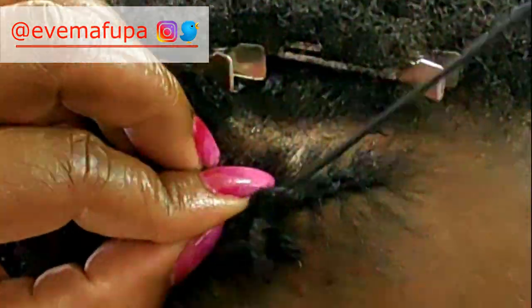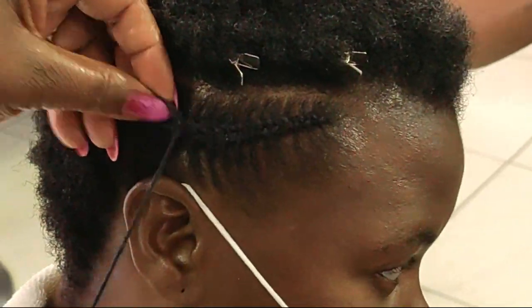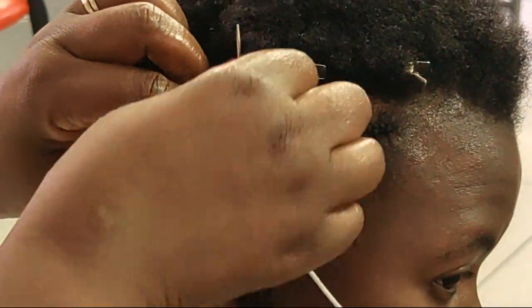As I mentioned earlier, I'm doing the needle cornrows for the front section and the needle flat twist at the back. If this is your first video watching me do needle cornrows and you want to learn how to do it, I have a more detailed video — the ultimate tutorial on needle cornrows — that you may want to watch as well.